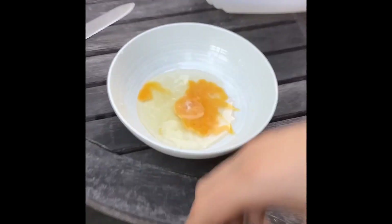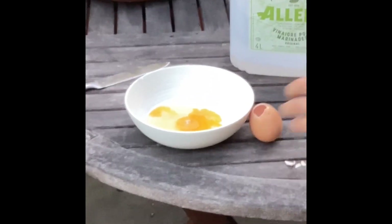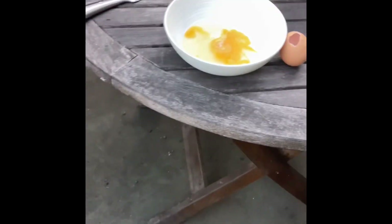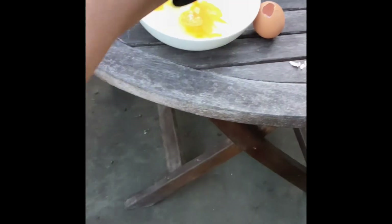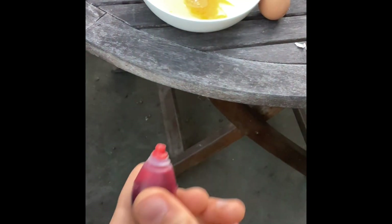The next thing you need to do is throw away all the remaining water. Now you take the egg — this is the fun part. Take the egg, then you take the food coloring. I used red because I don't have orange, but orange is ideal.